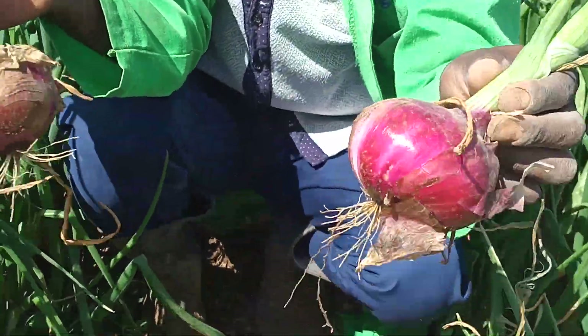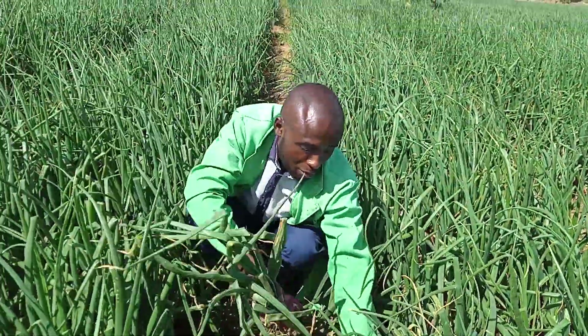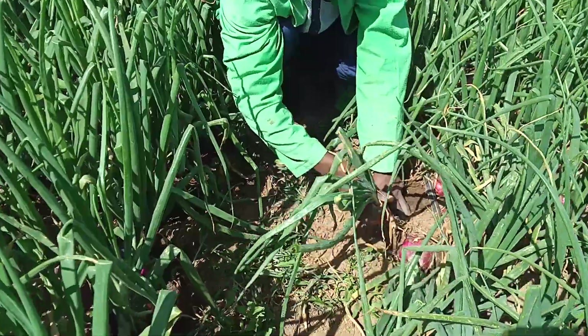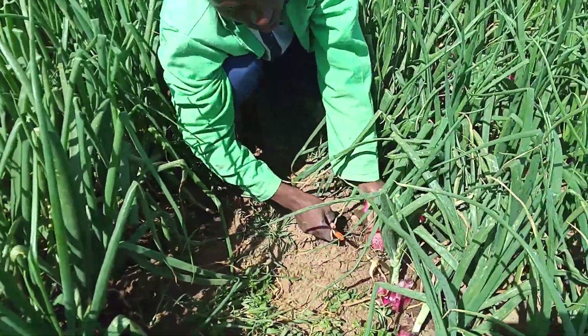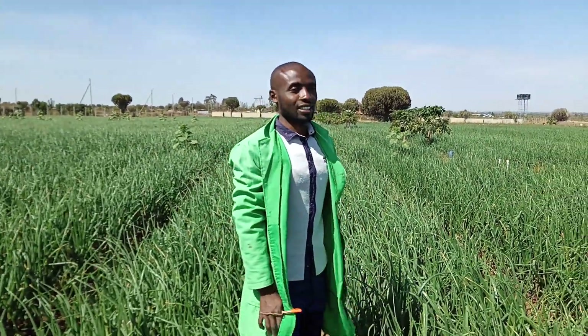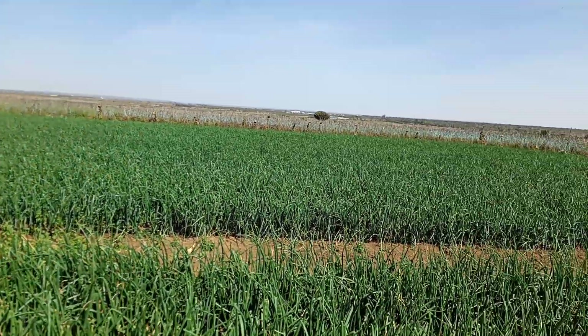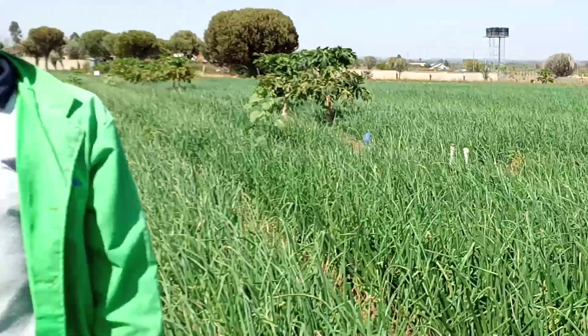About 8 of these onions will give me 1 kg. If my population is about 300,000, what do you expect? I'm going to have a tonnage of about 18 to 20 tons in this hectare. One thing we need to appreciate as farmers is that agriculture is both a science and an art. Uniformity is very key.